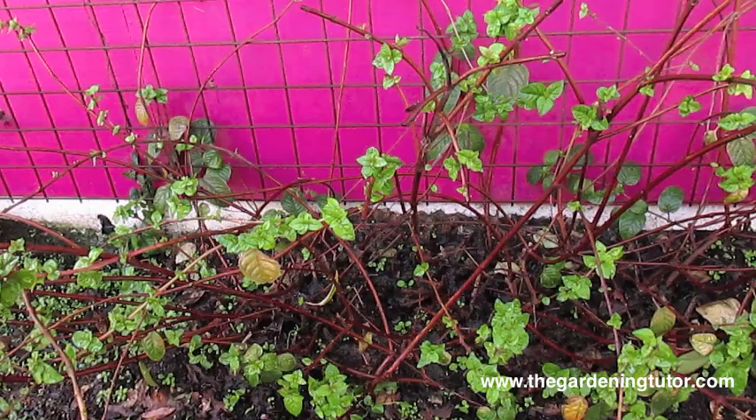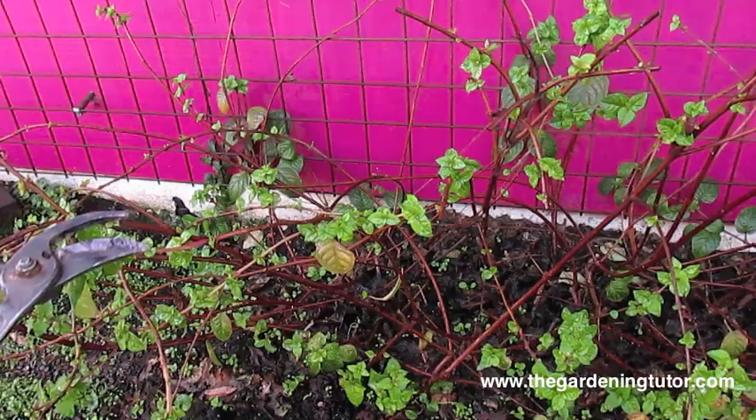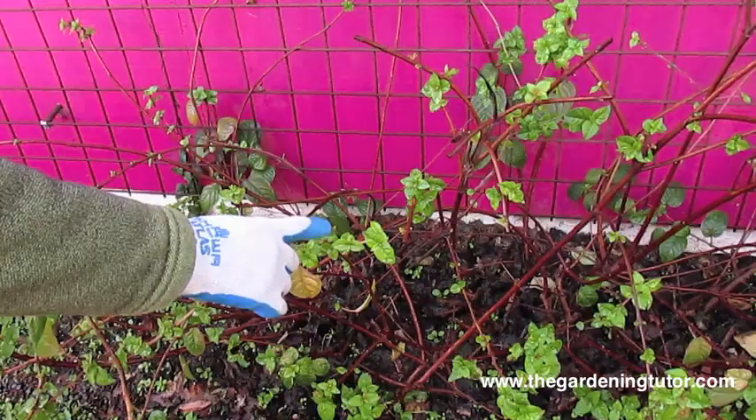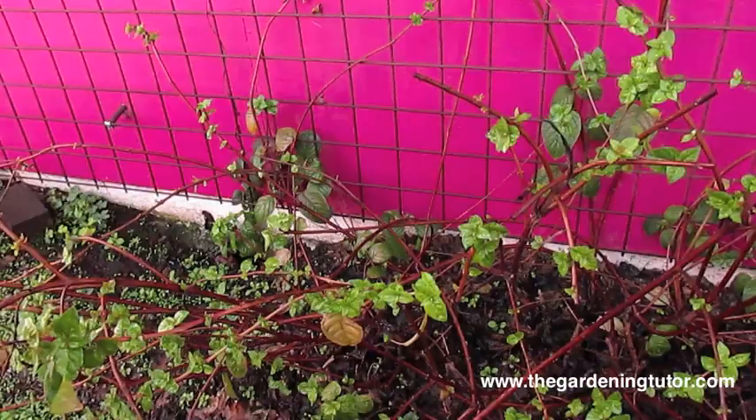By the way, I'm in Sonoma County in Santa Rosa, California, and we prune our fuchsias in January. You'll have to adjust for your planting zone, but you want to prune the fuchsias when they're dormant before they start pushing their new growth. We have growth here because it's been pretty warm this winter — normally all of these leaves would be gone — but we're still going to prune it to put it into deeper dormancy, and then when it's ready it'll push its new growth.